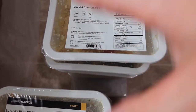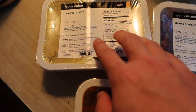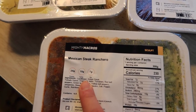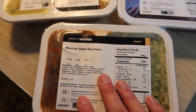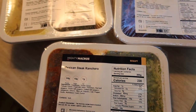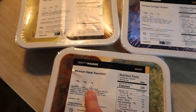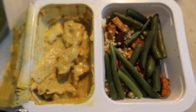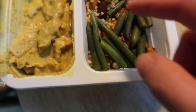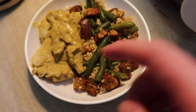Let me do a quick test of one or two of these and see what they taste like. I'm going to try the Thai fish curry, the Chinese orange chicken, and the Mexican steak rancho. Instead of using the microwave, I'm going to plate them and steam everything on my wok. This is what the Thai fish curry looks like — curry fish on one side, green beans and other ingredients on the other.